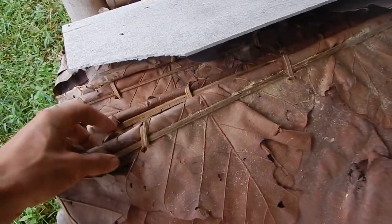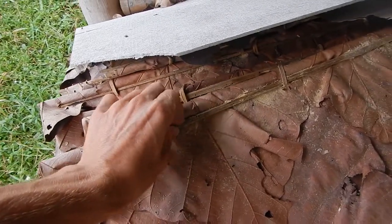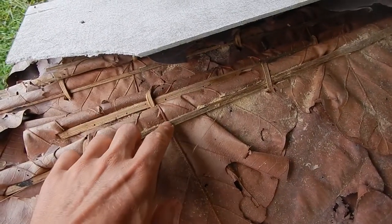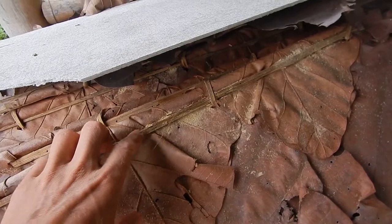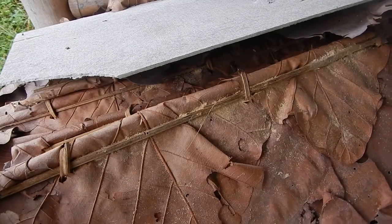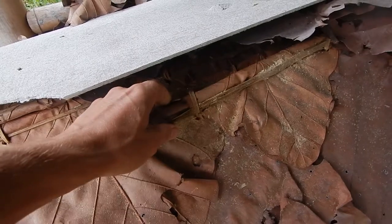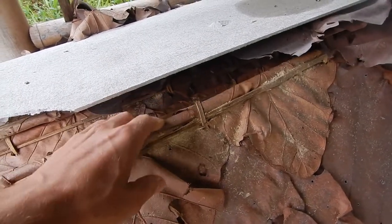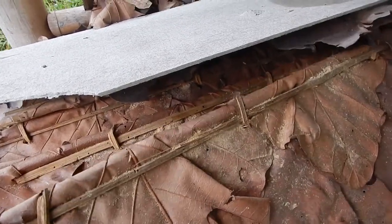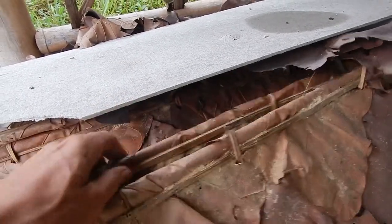The main problem with these roofings is that the bamboo pieces used to hold all the leaves together are being eaten by bugs. That's why I would like to go away from these types of roofings and just use bamboo, like I showed in some of my other videos — you split a bamboo, use half and half, and put them together. But all this dust will also be inside the huts, so you will always need to clean.